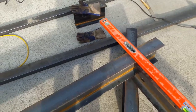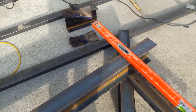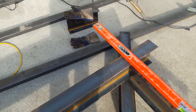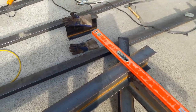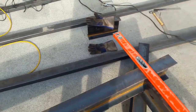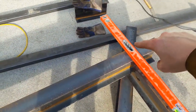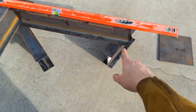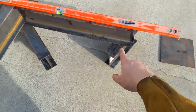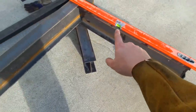The cuts look pretty square — shout out to Steve at Clark Welding for taking care of that. I think his most senior guy did the cuts and they turned out great. From there I ground off the welds on that side, flipped it over using the other 16-inch piece, and now I'm starting to shim it up.